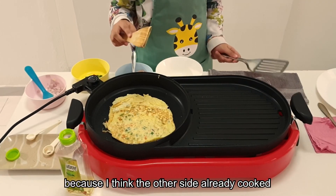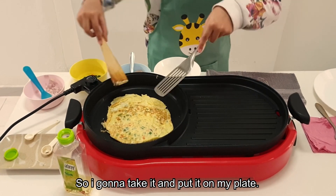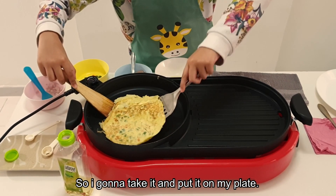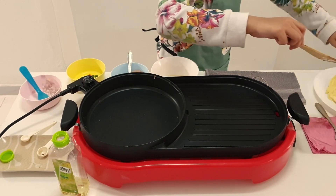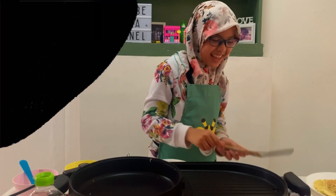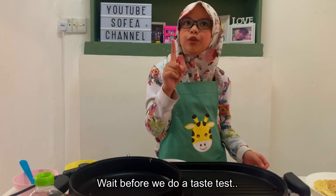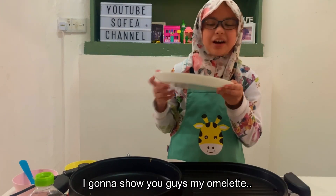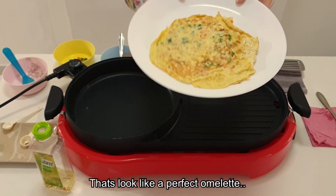I think it's time to flip it because the other side looks already cooked. So we're going to take it and put it into my plate. So that was all for it. Now I'm going to show you guys my omelette. There — that looks like a perfect omelette!